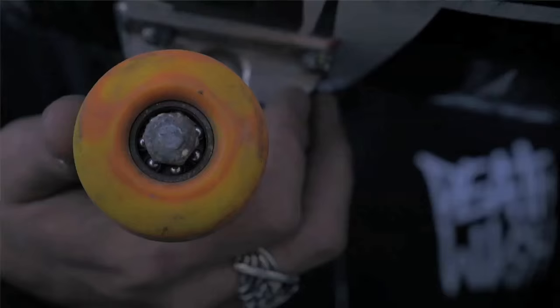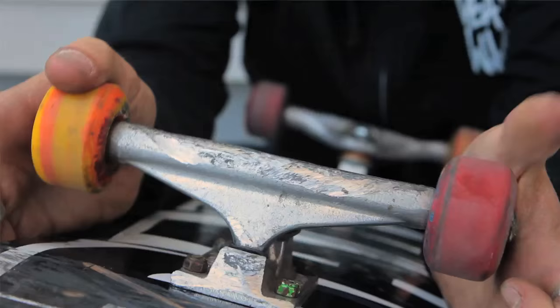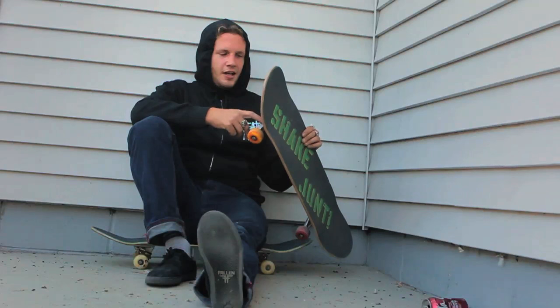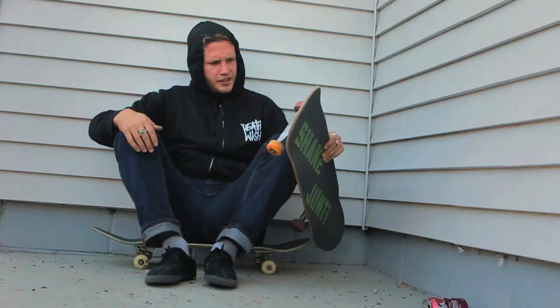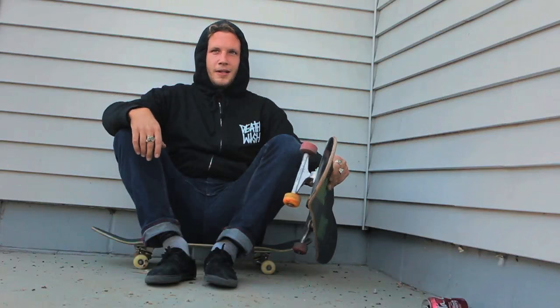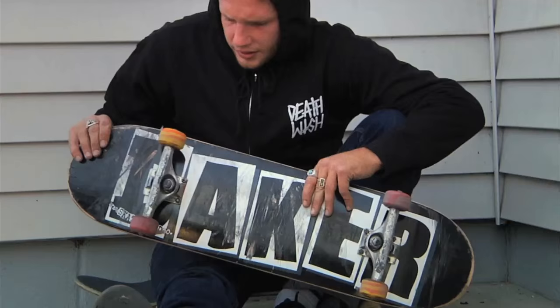I ride Hard Luck bearings. 149 Independent trucks. I've ridden Independents for a long time — they're the best trucks out, I personally think. The normal ones, I'm not sure if that's the high ones. Medium, I guess. I don't tighten them but they seem pretty tight when I put them on. I just don't switch the bushings, I keep the same ones in there because they're good. Indies for life — they're the best.